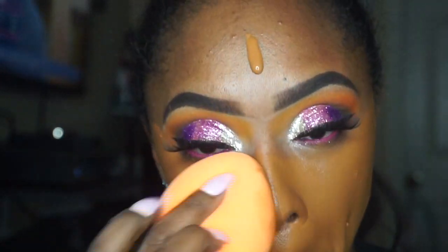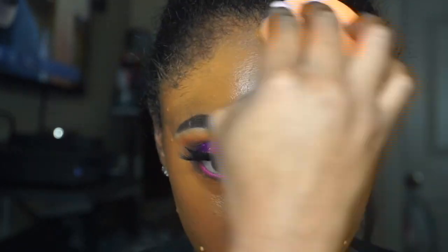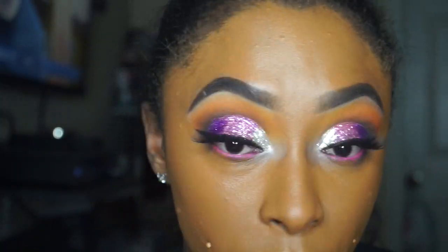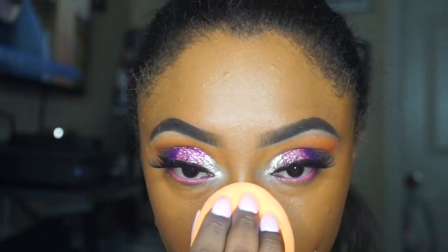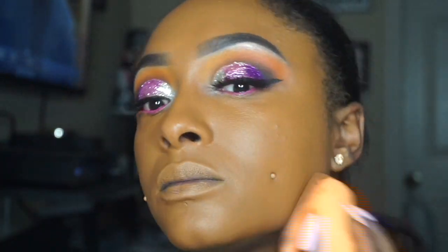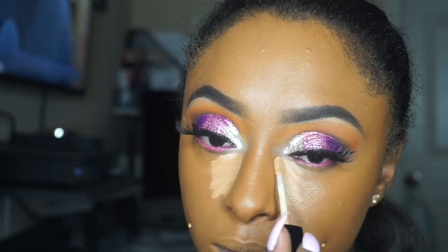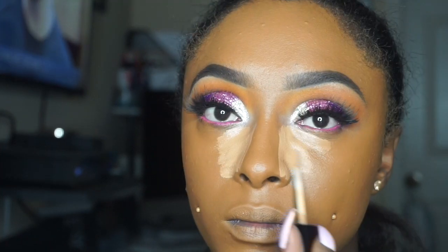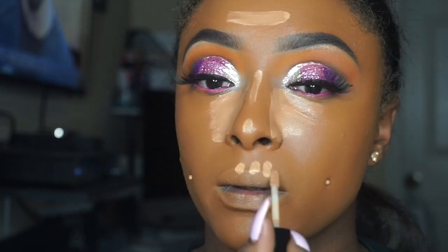I'm not gonna give too many details on the foundation because I do plan on doing its own video. The sponge I'm using to blend out my foundation is the Real Techniques Body Sponge — y'all, Ashley D Beauty got me on that and I am in love. Let's jump back to the Wet n Wild Photo Focus Concealer in the shade Medium — y'all know I'm a Wet n Wild fan, I'm a ride-or-die with Wet n Wild. We're gonna go ahead and highlight and get in our spot.